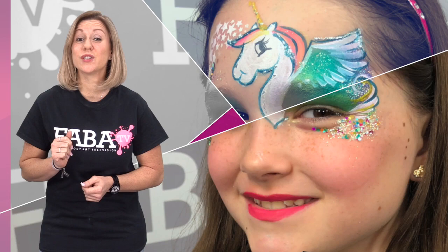In this fun class, Heather and Marcella teach you how to paint with a twist on old designs using new products and creative techniques.